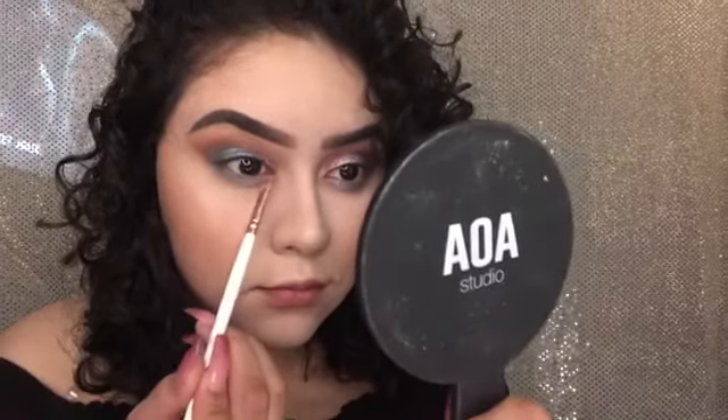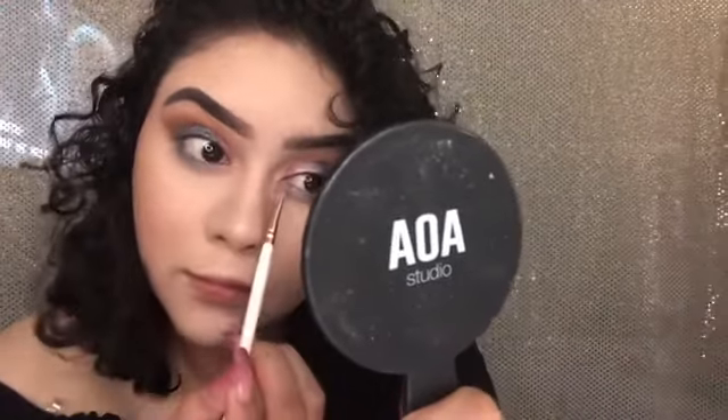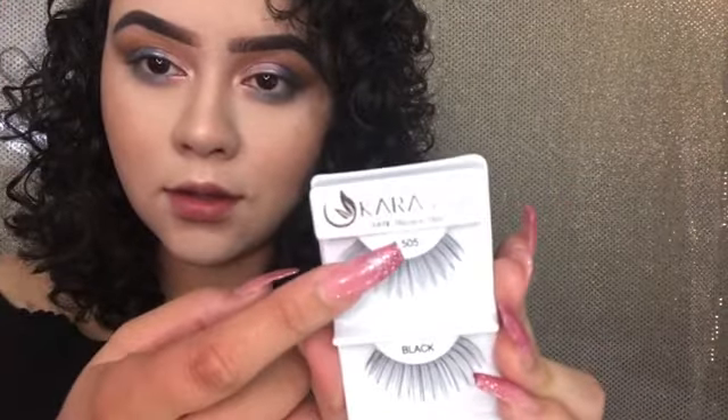I'm just taking the same colors that I used on my crease and putting that on my lower lash line. Then I'm taking these Cara lashes in 505 that I got from ShopMissA.com for one dollar, and my Telescopic L'Oreal mascara — probably one of my most favorite mascaras — and just going over those lashes a little.